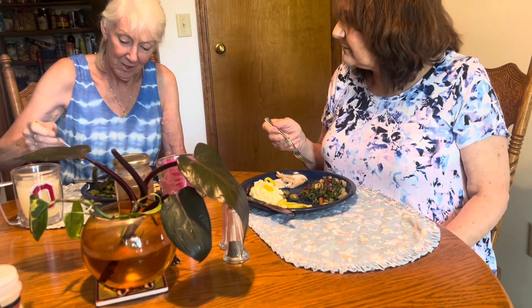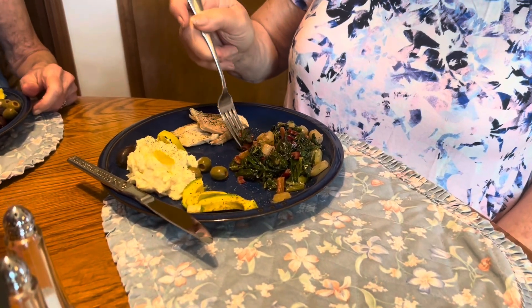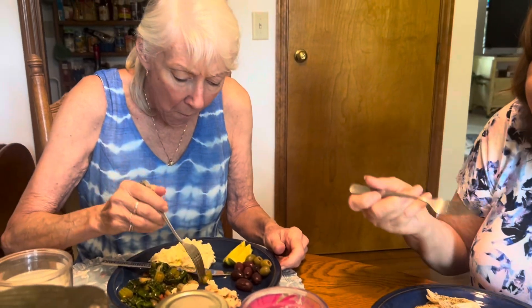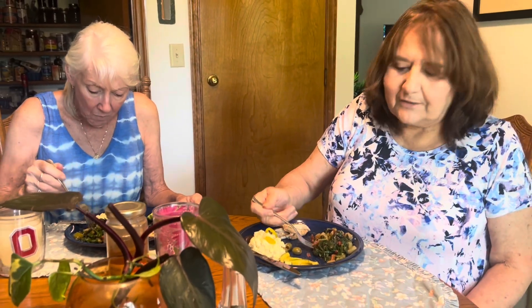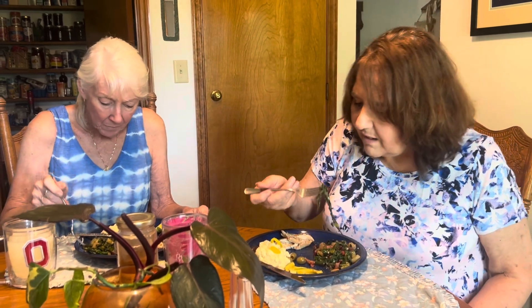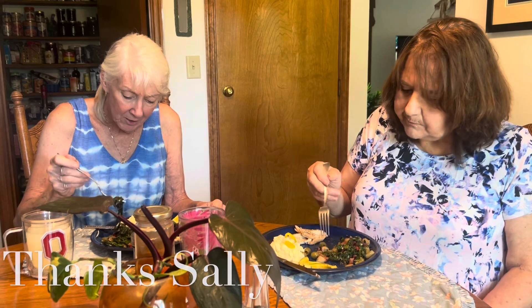Remember that those big leaves just cook down to nothing — and looky there! What do you think? Oh my, mm-hmm — that's just delicious! You can just taste the freshness and the vitamins and the nutrients. I love good food like this, it's wonderful. Thank you, Sally!